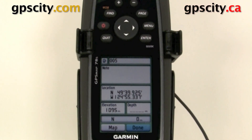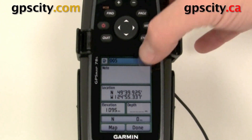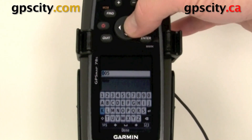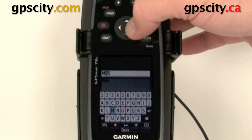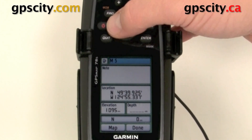So now we just marked a waypoint. We could select these fields by using the cursor here and we could actually change them. We could change the name — if we hit Enter we could just use this keyboard and start typing something else. So we just called that one M5.